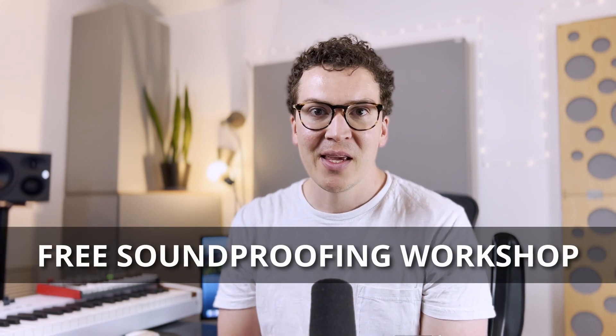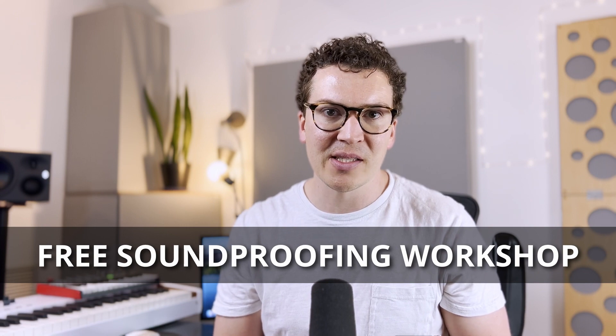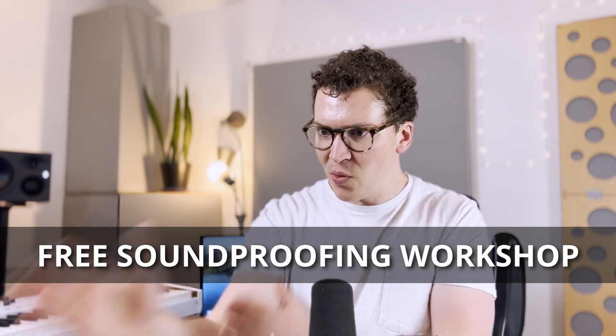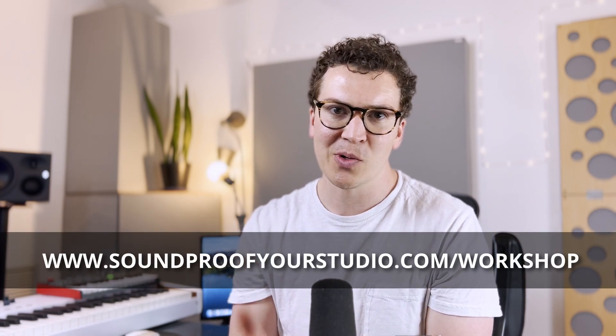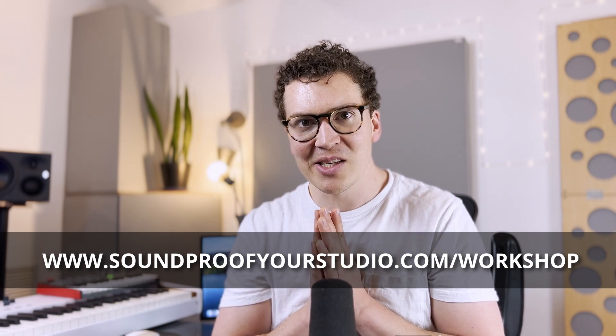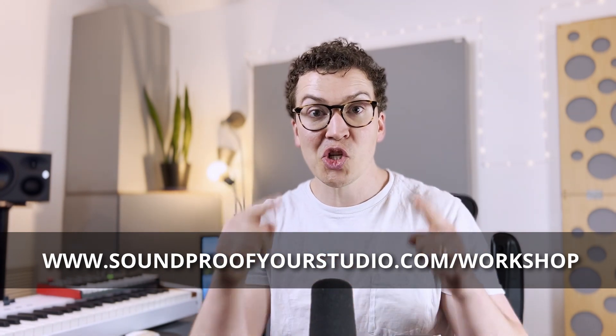Before we jump in, I have a special resource for you — my free soundproofing workshop. It goes through the entire process of how I would design and build a soundproof studio. Check it out at soundproofyourstudio.com/workshop.